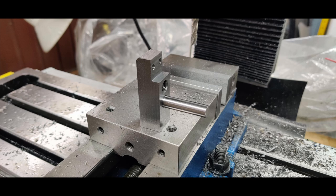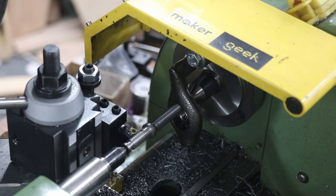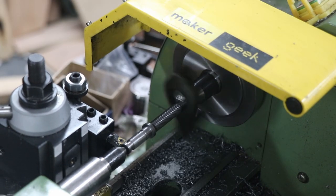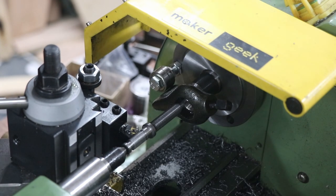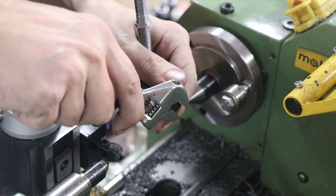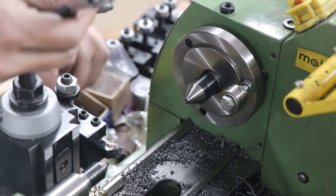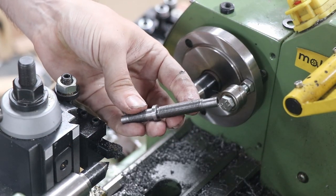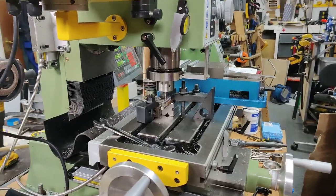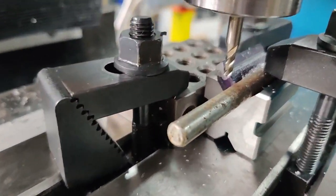I didn't film much of the machining of this block and its holes, but this was probably the trickiest part. This is the main drive screw thread, turned between centers - my first time turning between centers with a lathe dog, also a new purchase, and single-point threading - first time doing that on the lathe. It was fiddly, and if I recall I did end up running a die down both those threads to clean them up anyway, but it worked out well.